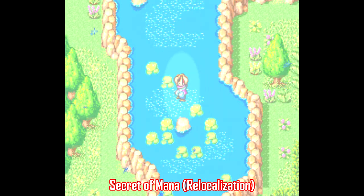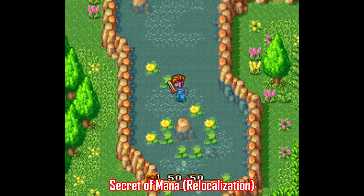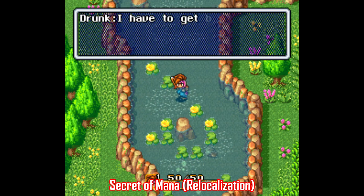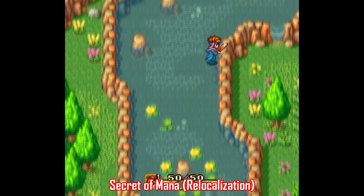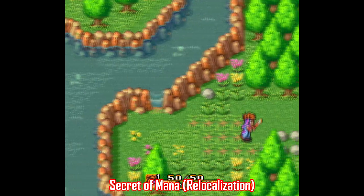This hack also makes a lot of cosmetic changes as well, everything from adding lowercase letters to characters' names to restoring what was censored in the NTSC version of the game after it was localized. If you're a fan of Secret of Mana, I highly recommend checking this one out any way you can.